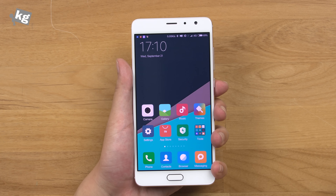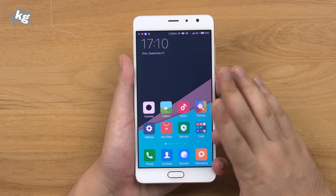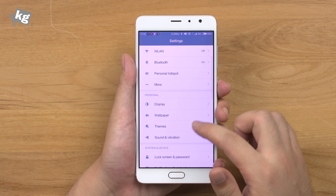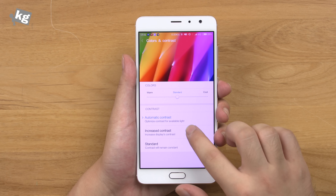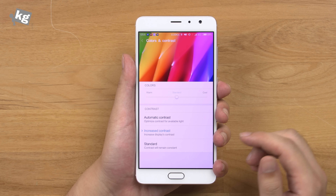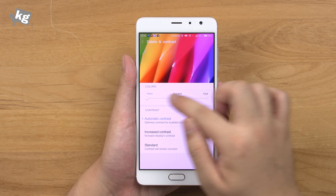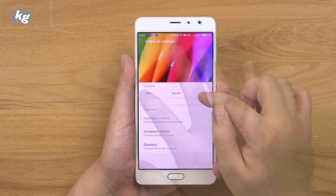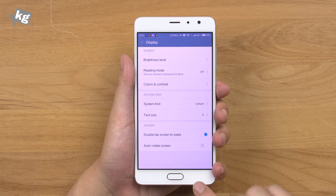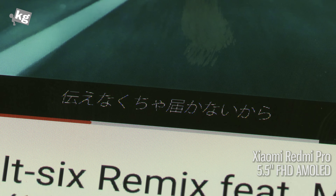This is the first Redmi phone to have an AMOLED panel — they call it OLED, but mobile panels are AMOLED anyway. The color saturation isn't exactly what I'd want, but you can change colors and contrast: there's automatic, increase, and standard modes. You can only change the color temperature in automatic mode — warm, standard, and cool — not in increased or standard mode. It has a Pentile layout rather than an RGB layout, and although it's full HD, this makes small letters, especially Asian scripts, hard to read at smaller font sizes.